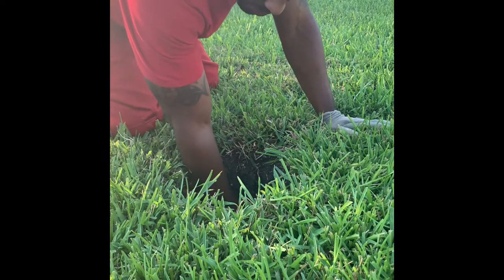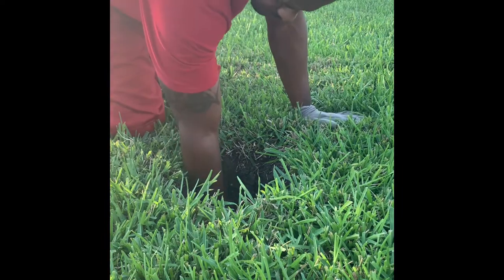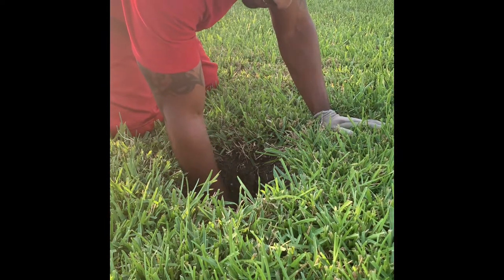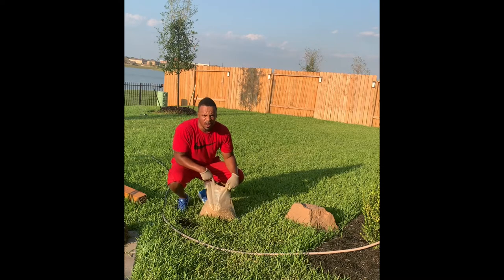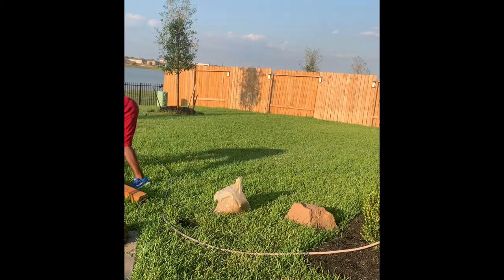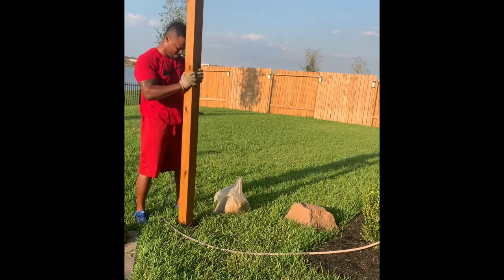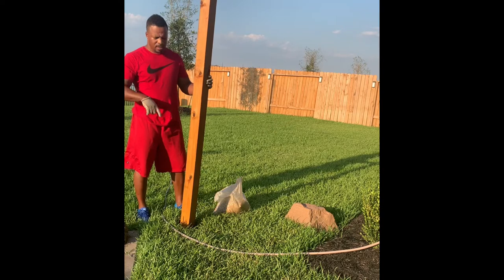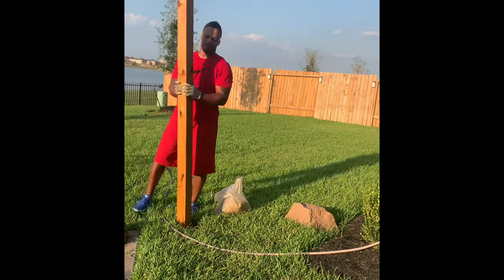I'm only doing this so I can get a true measurement of how deep this hole is, so I know how much to cut on those ten-foot post loads. The moral of the story: don't run your sprinkler right before or right after you dig your hole. I added some gravel to the bottom of the hole, took my posts, tamped down the gravel, and then I'll add concrete to it after that to get these things in the ground.